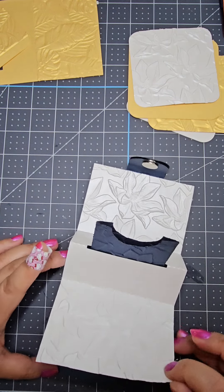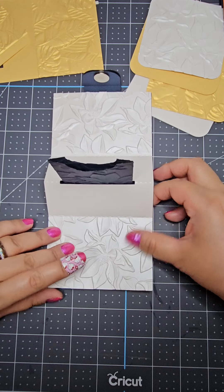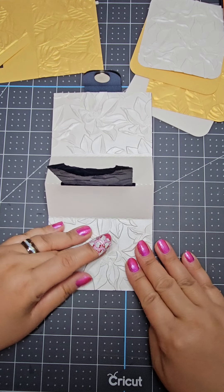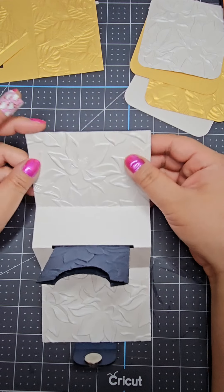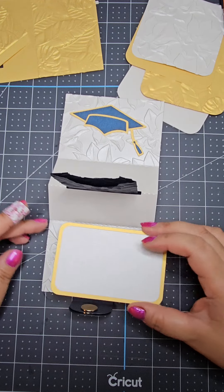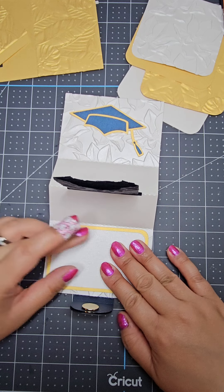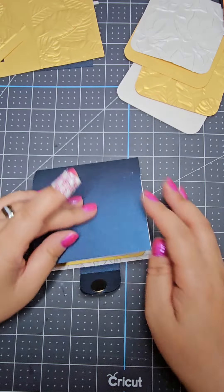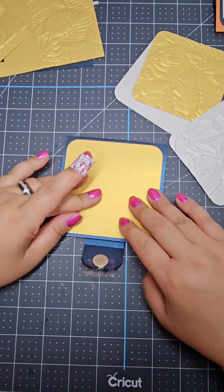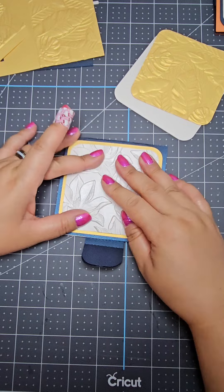For example, this card was for a young lady who is graduating from high school. She did not like her high school colors, but she did like the colors of the college she is going to. So because she's graduating, I put in the graduation cap and 'congrats,' and I made the card the colors of her college.